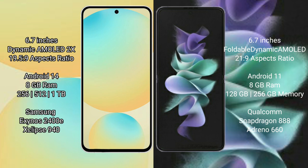Samsung Galaxy Z Flip 3 comes with 8GB RAM, 128GB to 256GB internal storage, Qualcomm Snapdragon 888 processor, and GPU660.